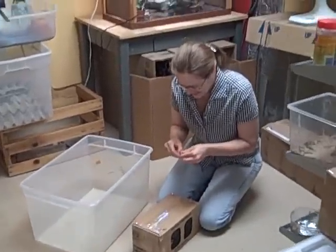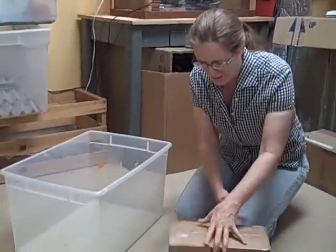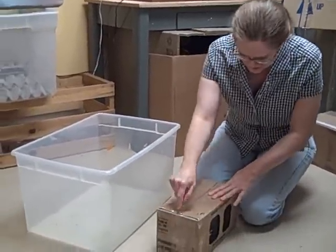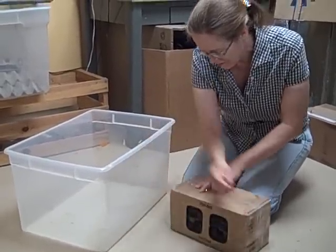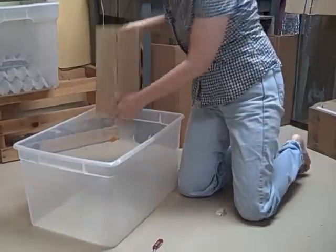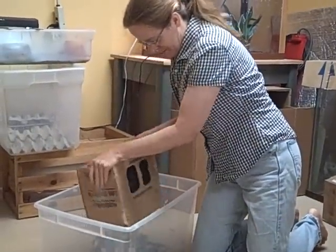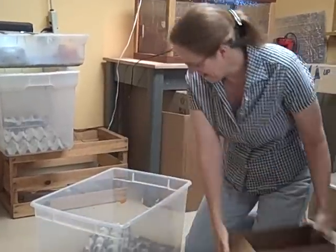All right. Full grown crickets. Yeah, these are full grown, and of course the last thing you want to do is have a cricket emergency or have them all escape at once. So put all of the tape first, open the flaps, and check to see if everybody's out.